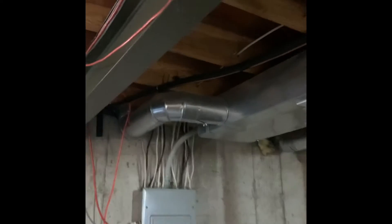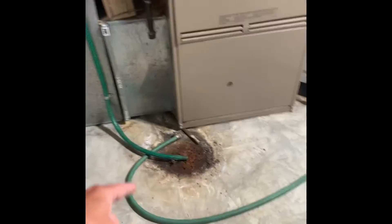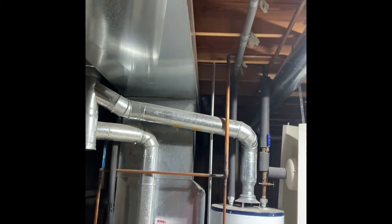Lines go this way, so a short line set — we'll do a new one for this. New humidifier, new media filter, new drop, and a new base on the furnace. The drain is here. Electric and gas will be reworked as needed.